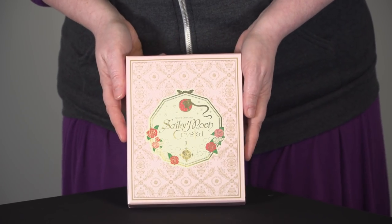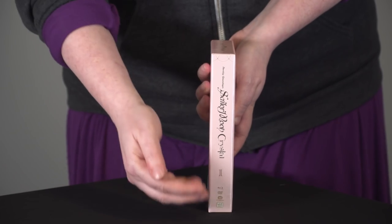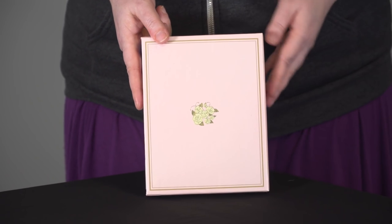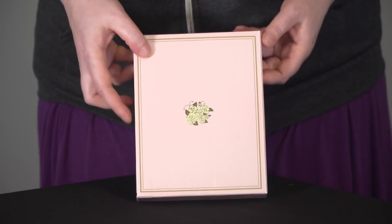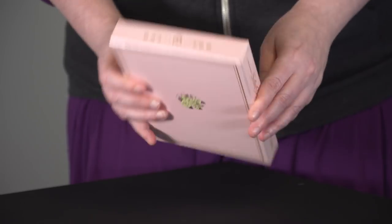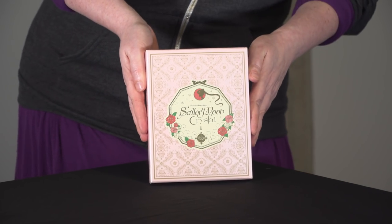So this is the front — looks like a little box of chocolates, doesn't it? And here's the side. We have a nice gold foil title on there saying it is Set 1. And on the back, we have the flowers from the original Japanese Volume 1. We even have a little bit of gold ink on the bottom, and a nice little golden detail on the top of the chipboard box. Really pretty Sailor Moon Crystal Part 1 box.